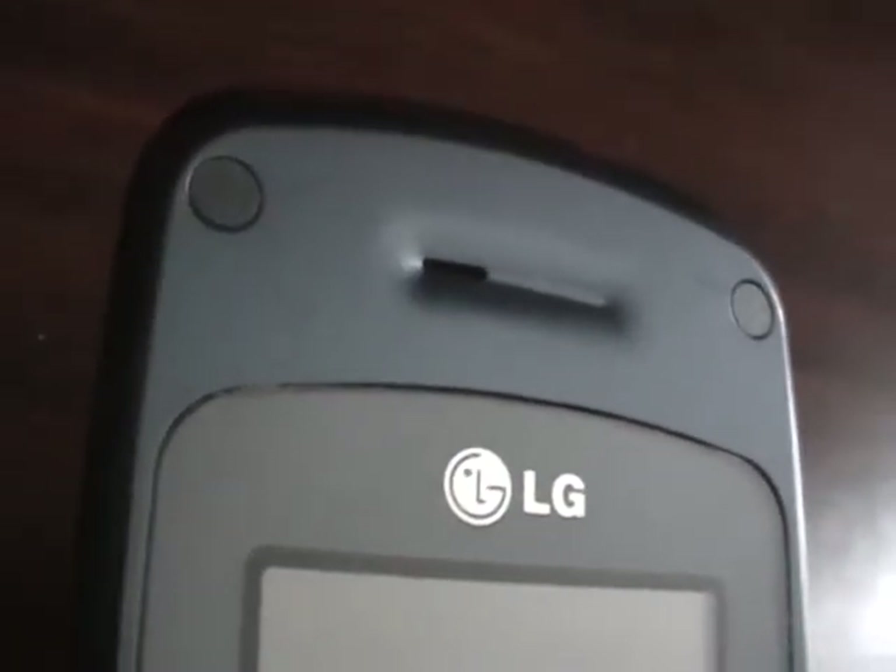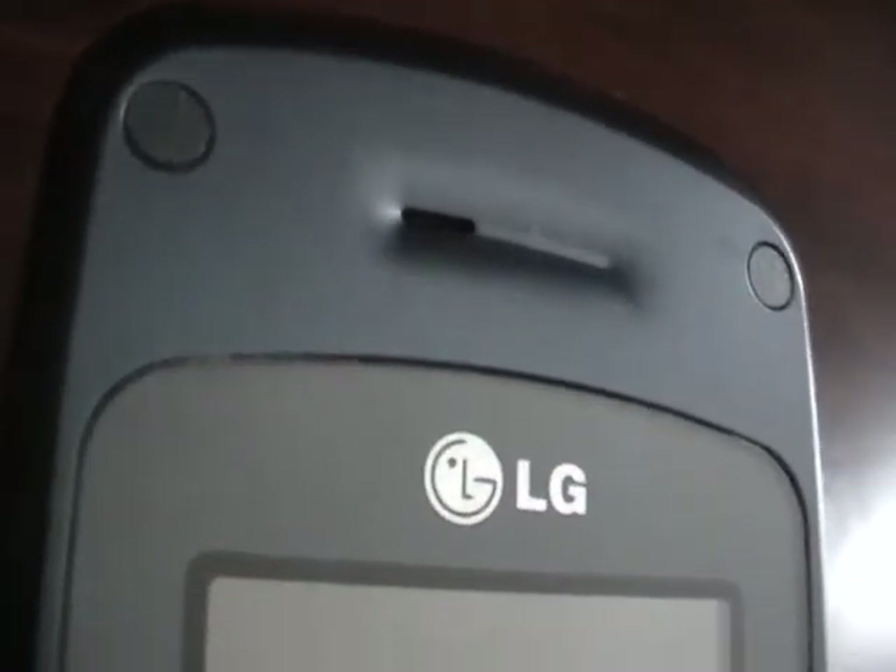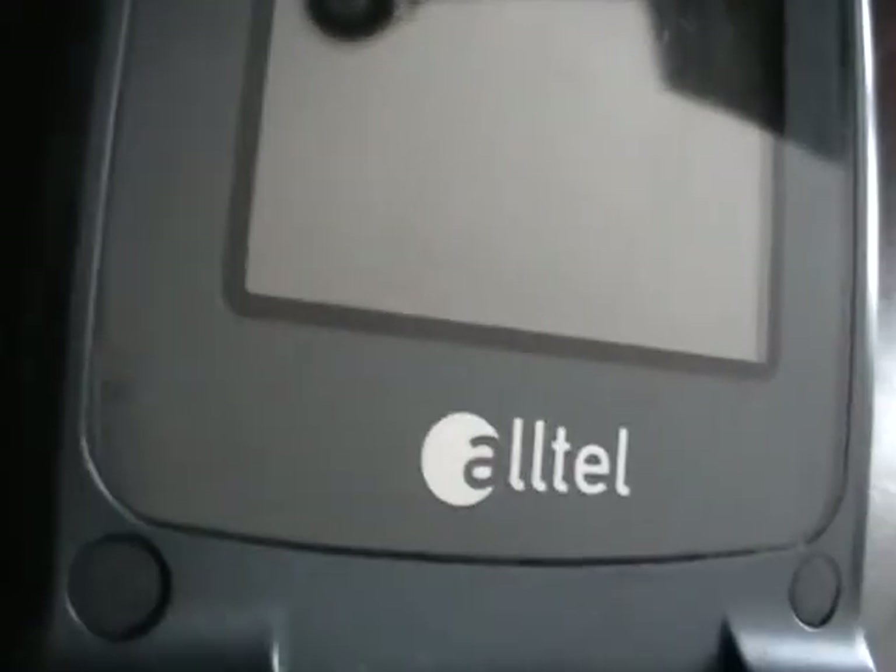I have an LG AX300, silver in color, very close to mint condition. Let's get a close look at this phone in this video here.